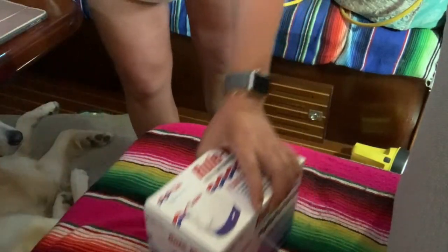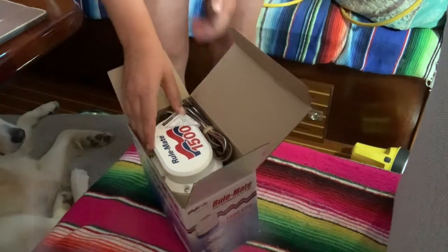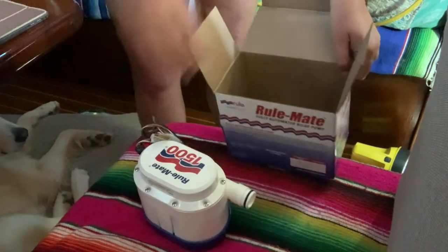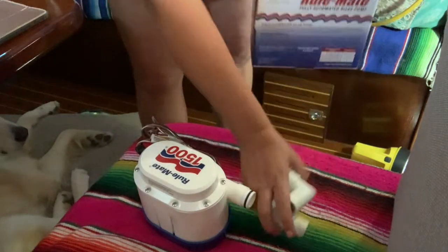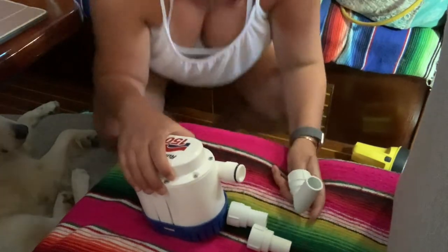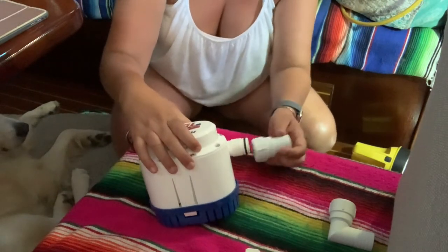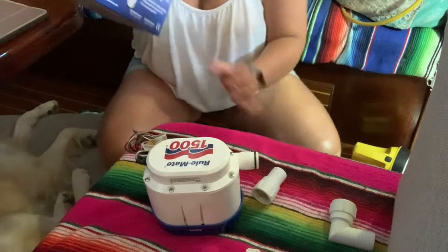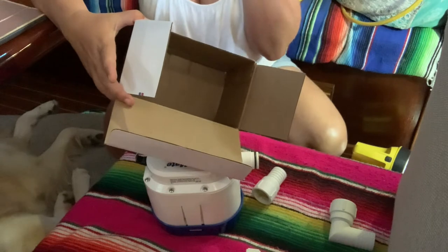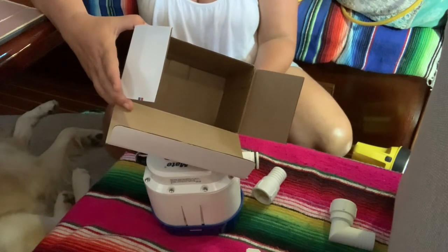I decided to go with a bilge pump that was stronger than the one currently in the bilge, mostly because that was all that was available at the local store, Blackburn Marine. I'll put the link in the description and you can get one yourself. It was actually pretty easy to install after we figured everything out. This bilge pump has an automatic turn-on switch, so we did not need a float switch in addition to the bilge pump — and that's why I really liked this particular brand.